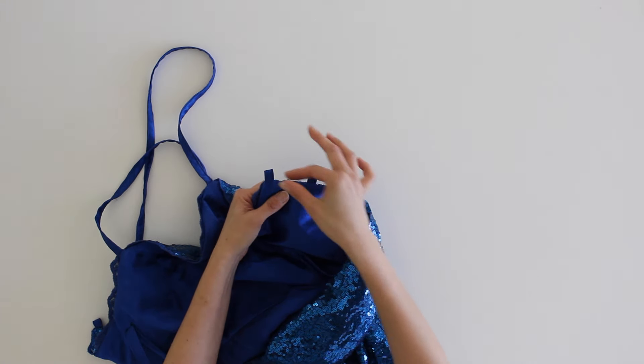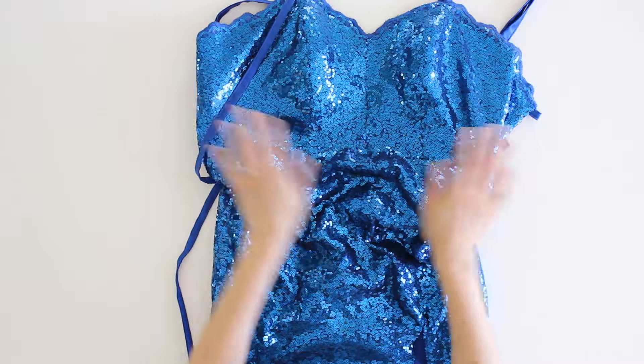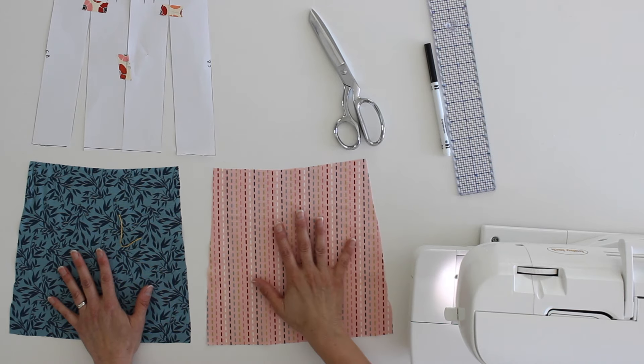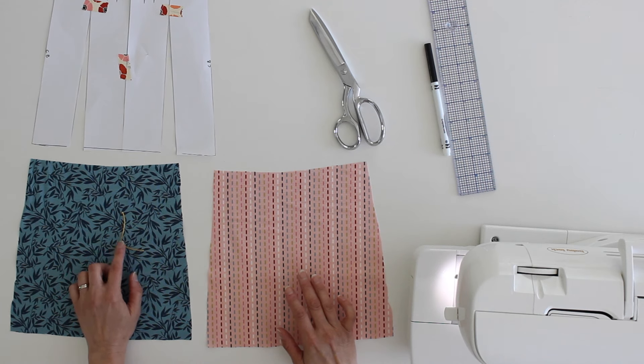Then I placed the bodice lining and the outer bodice right sides together with bias tape loops — basically made bias tape out of the lining fabric, sewed the edges shut, and sewed three on each side of the bodice. After the loop area was sewn and the lining was attached at the bodice above the waist, it was time to determine where we wanted the slit. While she was trying it on, I confirmed the waist placement was correct, and I did a thread marking on the fabric to indicate where we wanted the slit to end.